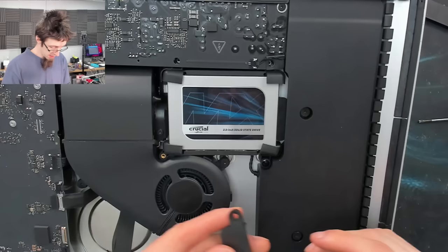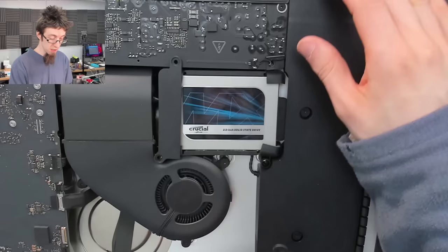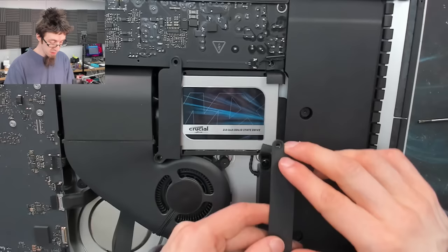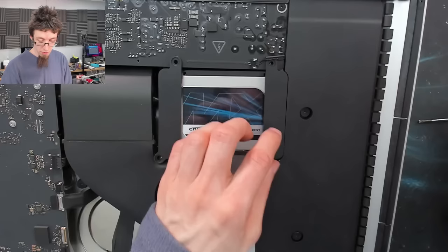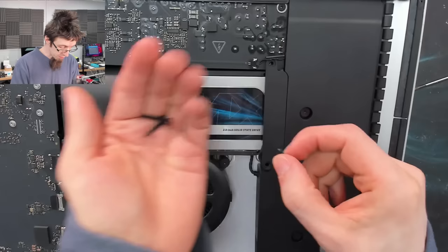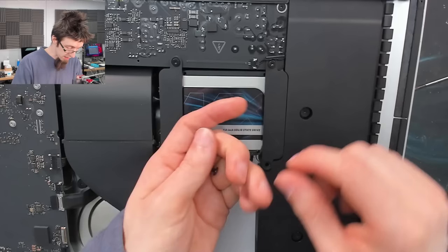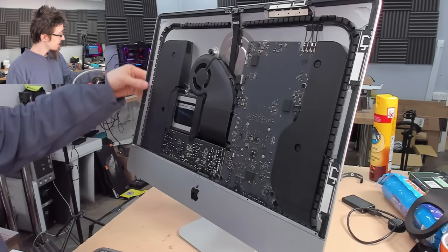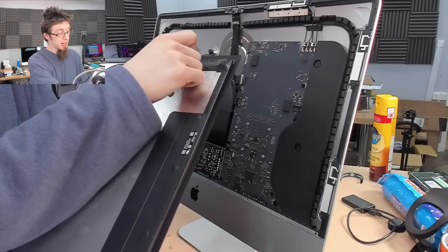Now slot the speaker back into place and screw it back in. When you're putting this one in place, just watch the little wire here - this comes from the power-on button, which is buried down the back of the iMac behind this speaker and plugs into the power supply. Make sure that wire doesn't get pinched when you put this in place and screw it down. Then from your screw selection you've got the super long one that goes there, the short one that goes up here, and these two same-length ones that go on this side.